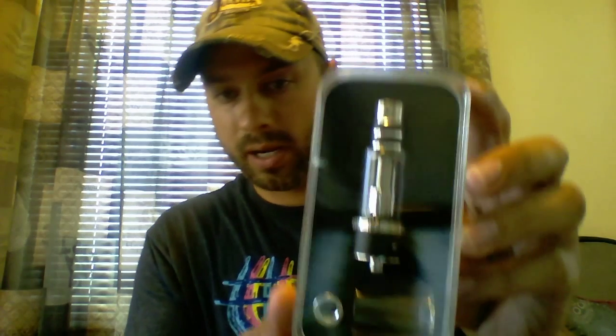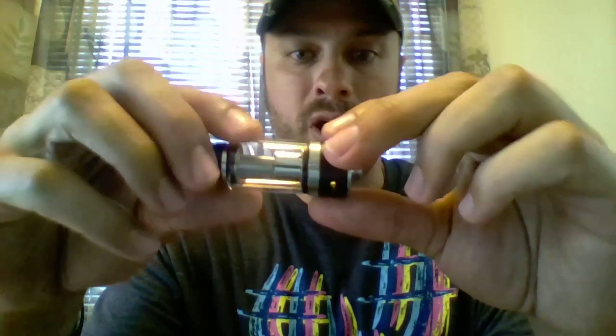We're going to go ahead and just do an unboxing, fire it up, and see how it works. Load it up with some juice, construct it and put it all together. It comes in this little film wrap, so I'm going to go ahead and take that off. Now you can get a clearer picture — beautiful casing, everything's protected. Here's what it looks like outside; feels very strong, very heavy-duty.